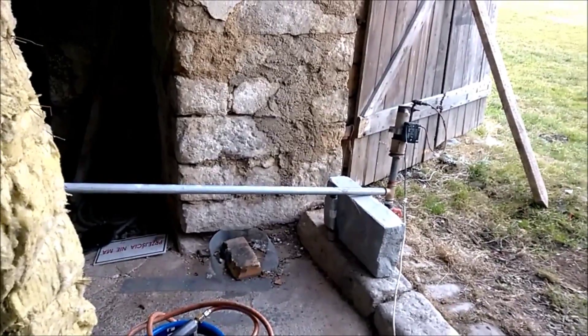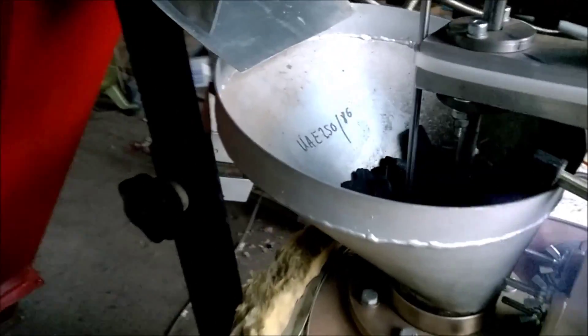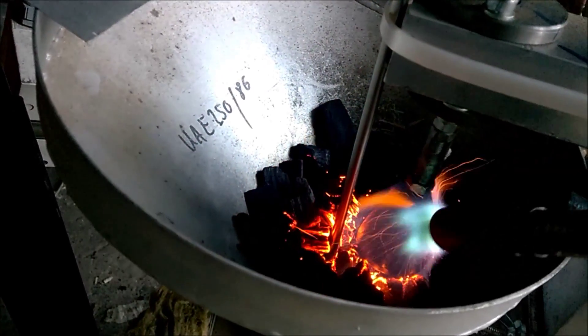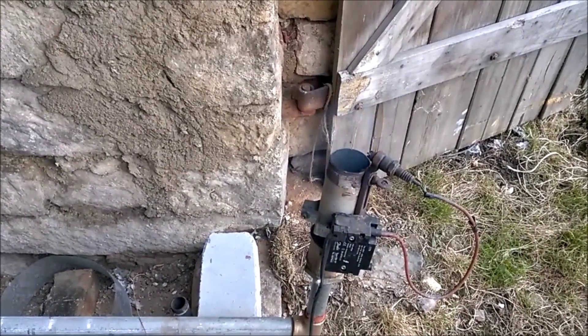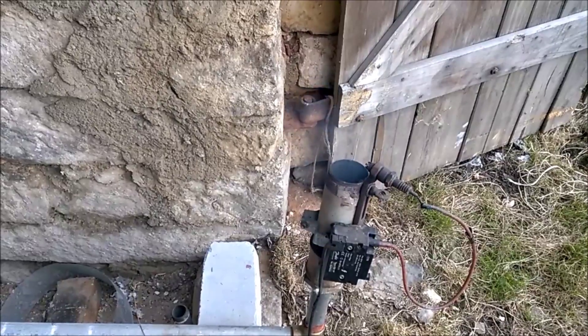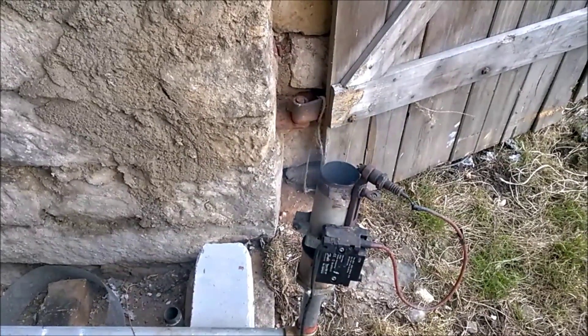Spark is going. Now I light this thing up. We are lit — we have almost a sustainable flare.